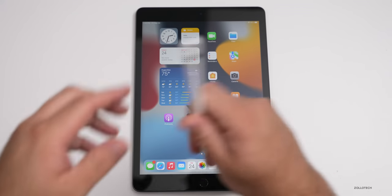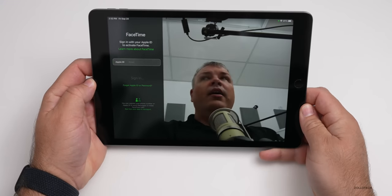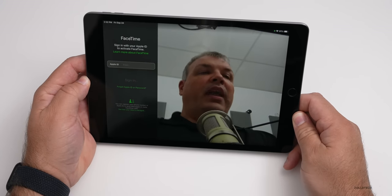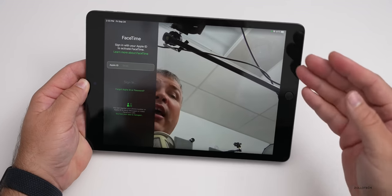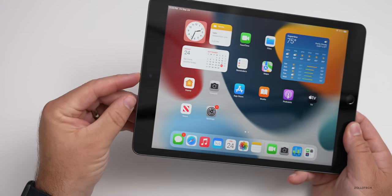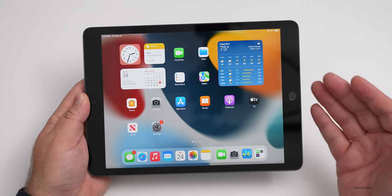The final big update is the forward-facing camera for FaceTime calls. Going into FaceTime, you can see it's zooming in automatically and following me as I move in my chair — it tracks in real time, like having a cameraman. I've been using this on the iPad Pro and it's a great feature. It works in other apps too, like Zoom. It's also on the new iPad mini and iPad Pro.